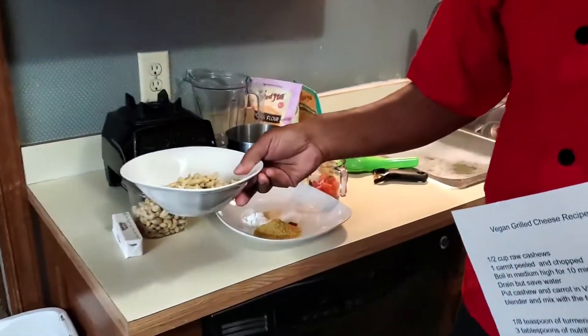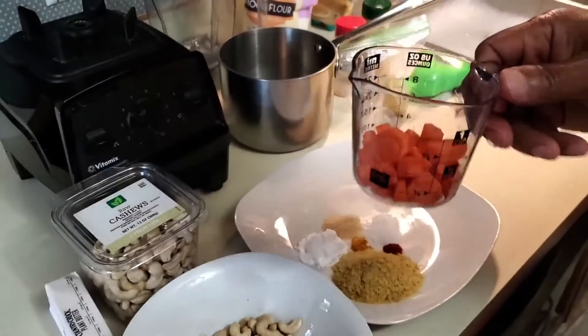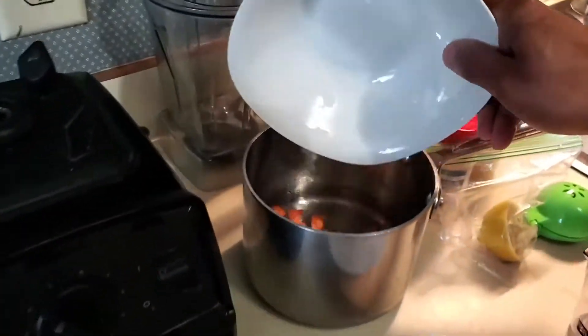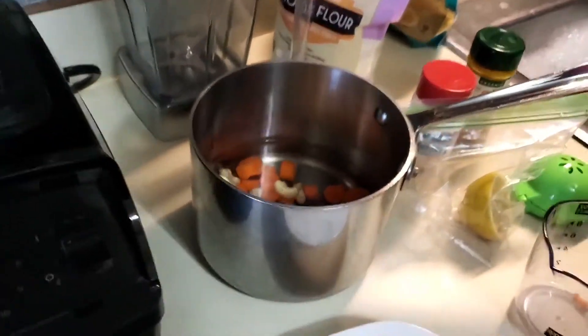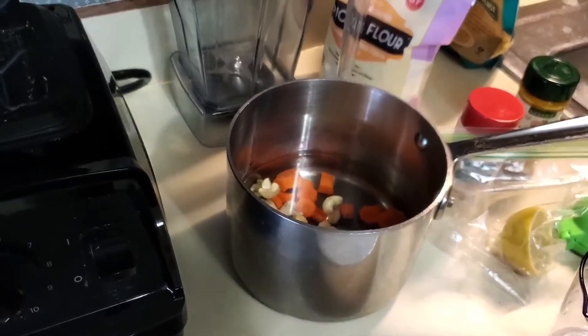Let's talk about the first two ingredients. We're going to start off with one cup of raw cashews and one carrot, cut up. We're going to put that in a saucepan on the stove and boil it for about 10 minutes.